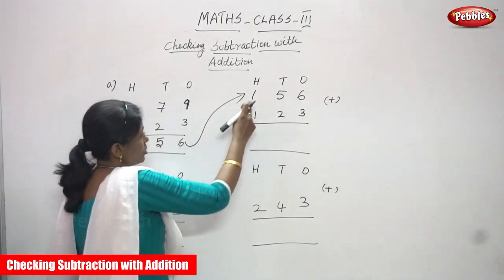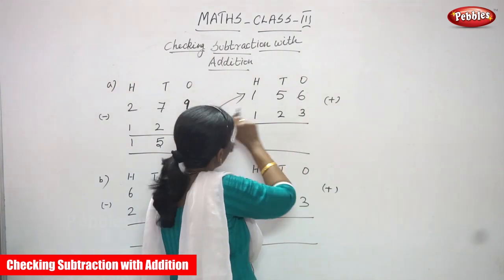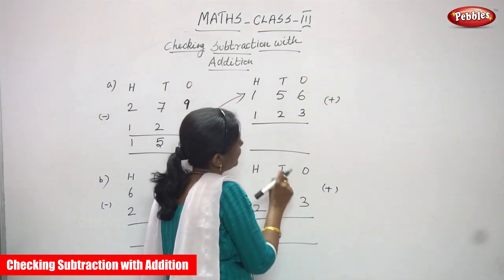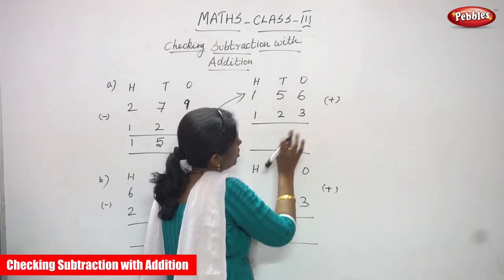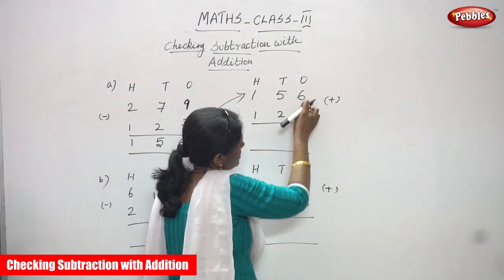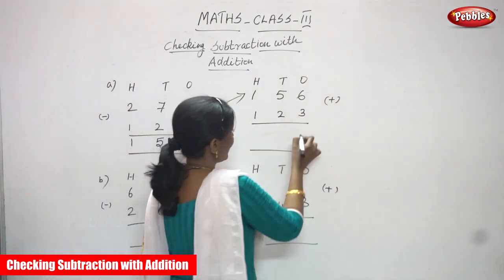I have written the answer on the top. That is the first number, and the second number as it is I have written below. So if you get the question, whatever answer you find is exactly right. Now I am going to add: 6 plus 3. After 6 — 7, 8, 9. So you have to write 9.